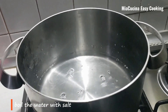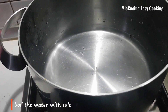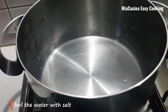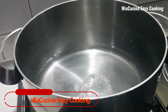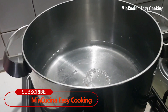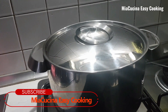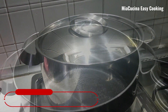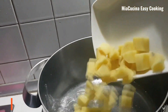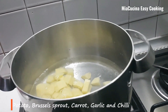In a pot we will boil 750 ml water with the salt. Once the water is boiled we can add the ingredients one by one — potato first.